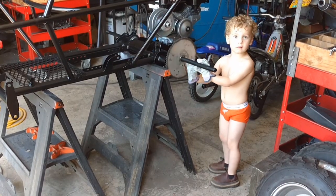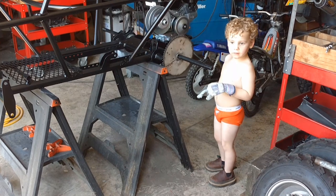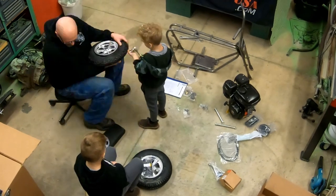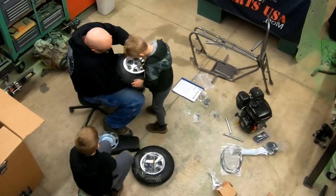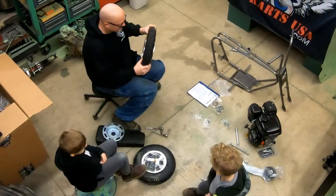I have tried to get my boys involved in shop activities since they were very young. As they grow, I hope they continue to be excited about learning new skills. I don't necessarily want them to be shop workers when they grow up, but the exposure now should only benefit them in whatever they decide to do as adults.